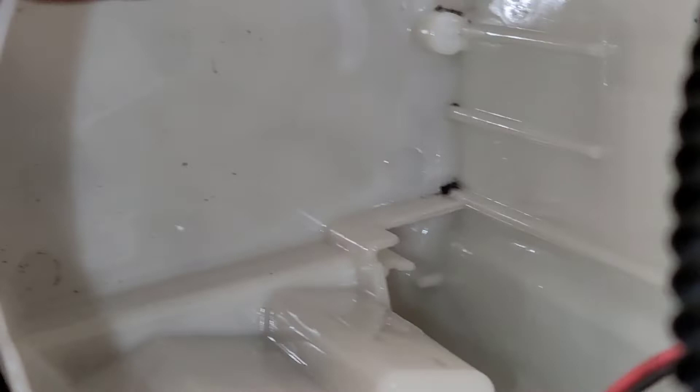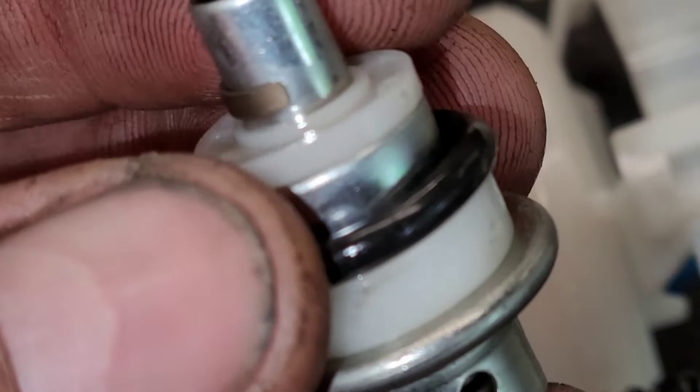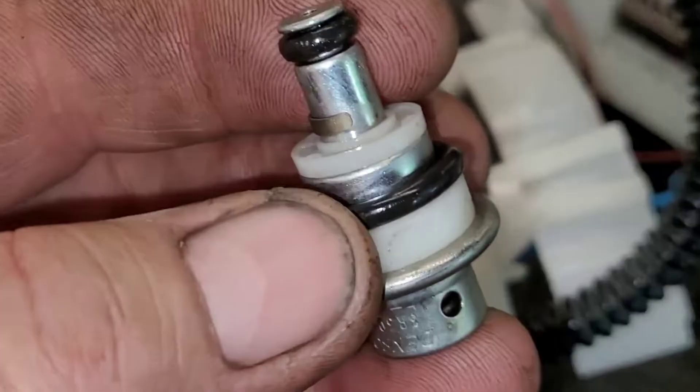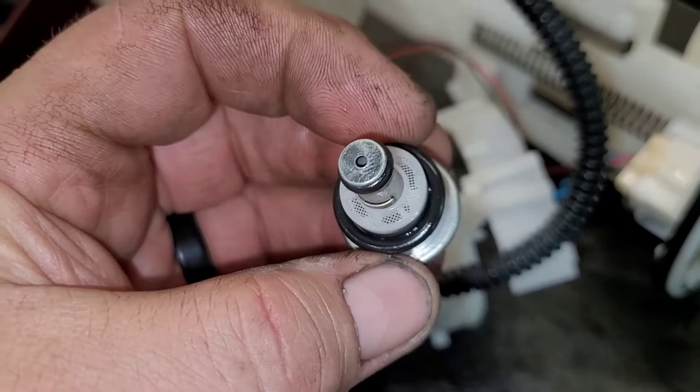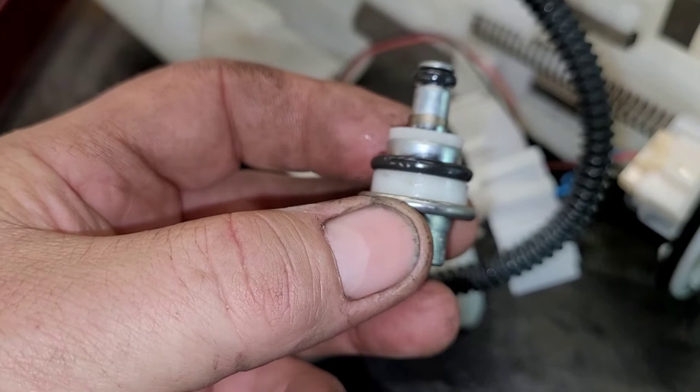I'm going to clean this whole entire housing out. Look inside here — look at all that debris, all the black specks. I'm going to brake-clean this thing out, get it nice and clean. I don't have an O-ring that'll fit this vehicle that's even close to this, but giving this O-ring a good look, I don't see any nicks, scratches, or anything like that. It did fold over, but I don't see any actual damage other than it's slightly distorted. I think once it's seated it'll be absolutely fine.